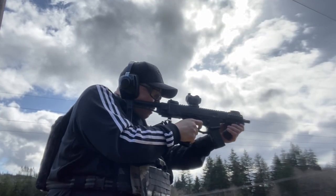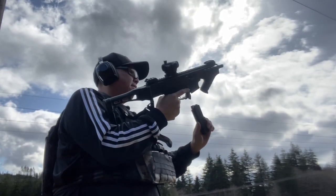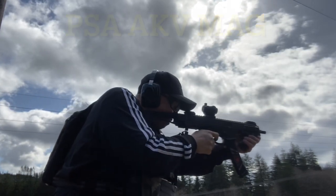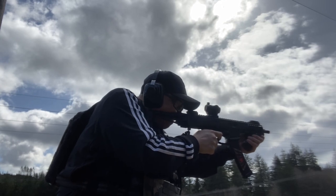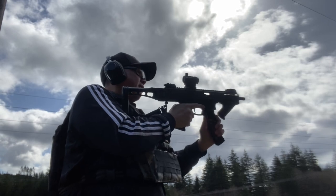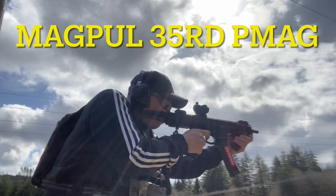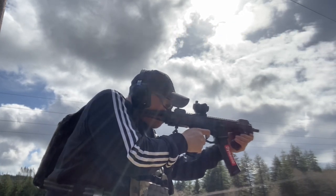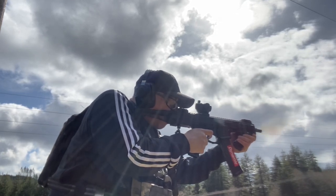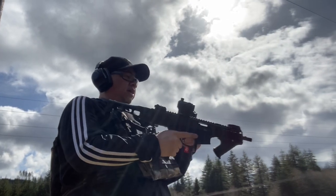I'm just shooting the B&T here because in the last video I didn't bring all the different kinds of mags out, so I wanted to show how all the different mags run. As you can see, it shot all the different kinds of mags flawlessly without issue and the gun runs really well. We also shot the AKV and the Grand Power Strybog with the Lingle Industries Scorpion lower.